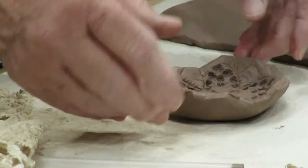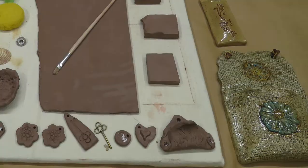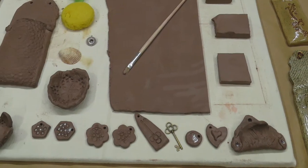For our Hand Building with Clay video, anything that you make you can bring back to the Arts Center, and for a nominal fee — trust me, it'll be very little — we'll be happy to fire it for you.